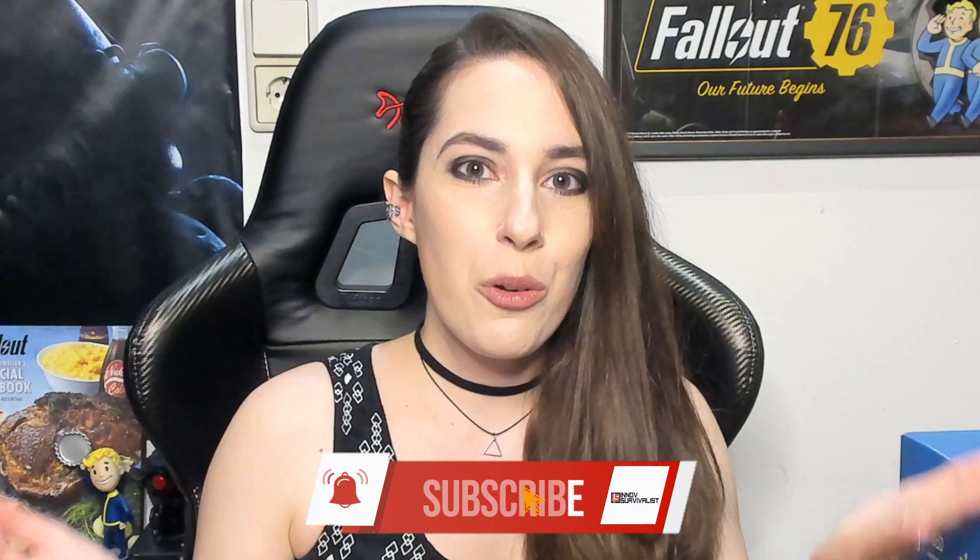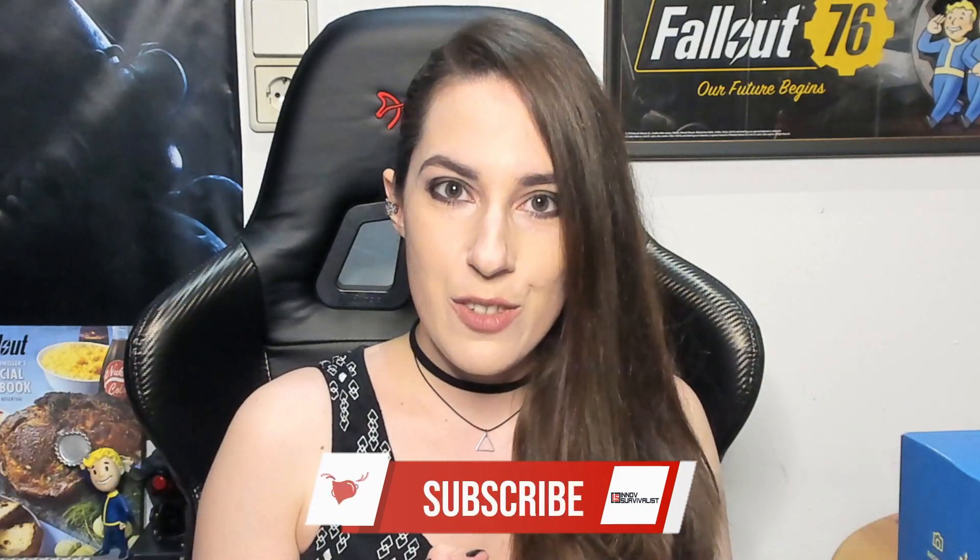Hello everyone, welcome back to another Fallout 76 video. This one is quite a special one — it's our second unboxing video ever, and I am here today with a very special guest.